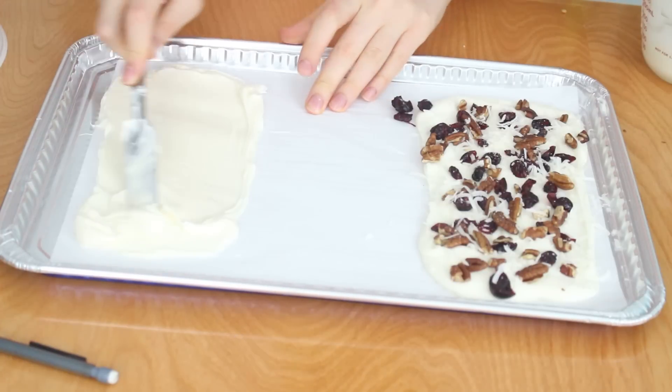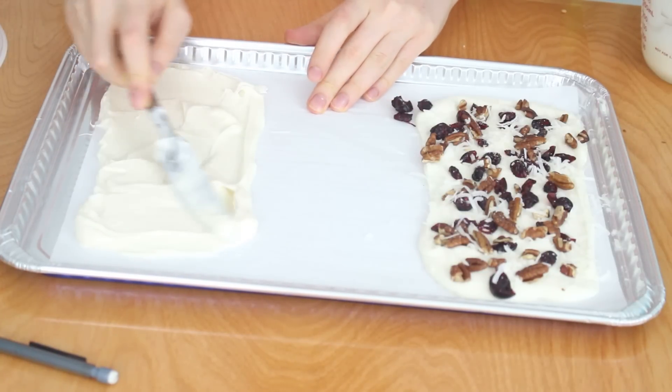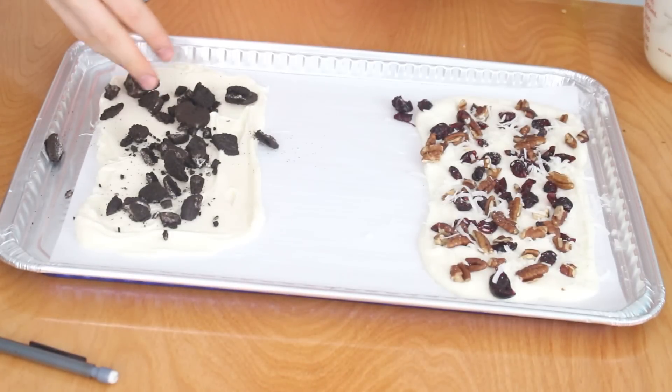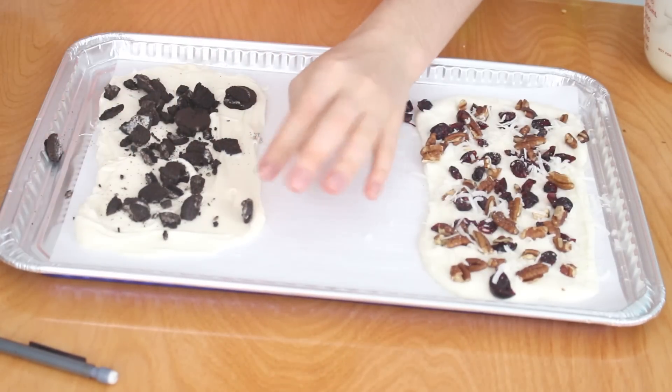Now I'm going to make a cookies and cream bark. Spread on some melted white chocolate candy melts onto the rectangle, then sprinkle on some crushed Oreos and pat them down into the chocolate.